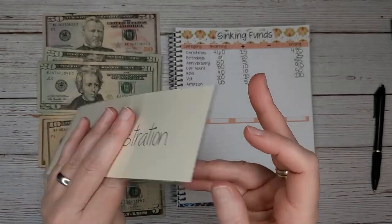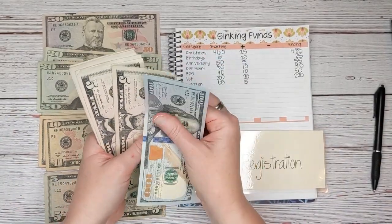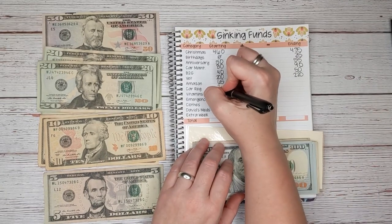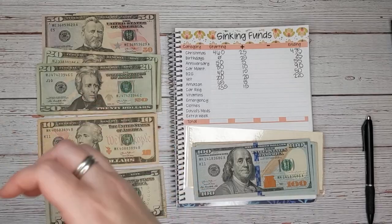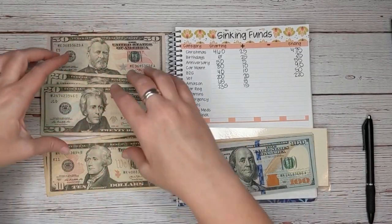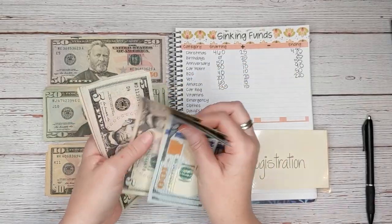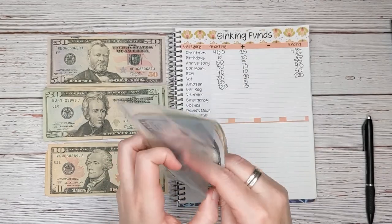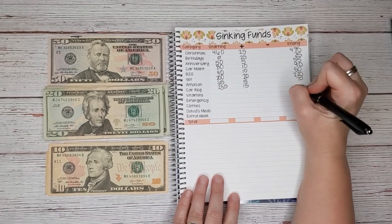Next up is car registration, which is one of those really big expenses that comes up every year. We're starting with $235, and today we are going to add $15, which means we should have $250 when we're all done. We're estimating our car registration to be about $350 this year, so we are just $100 shy right now.